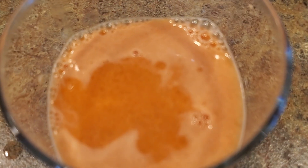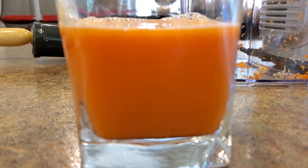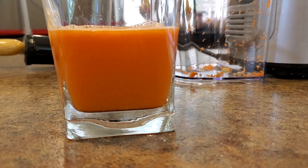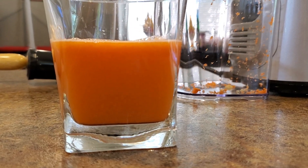Looking down at the juice, there's not that much separation in it. There's no foam on top at all. No foam on top — there you go.